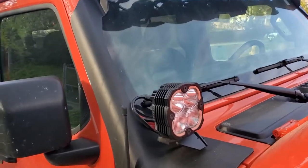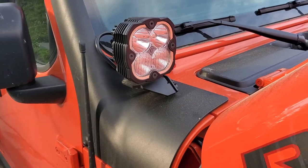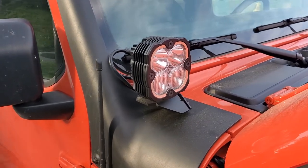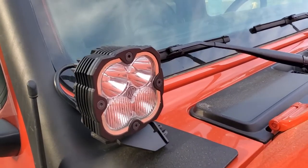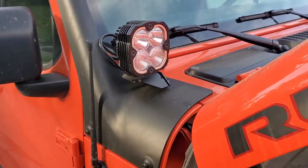Hey everyone, SoCal Jeep Gladiator. This is my second video today. I had a couple questions about wiring up the Flex Aero 4 backlights, and just wanted to give you a little more in-depth look at how I did that.